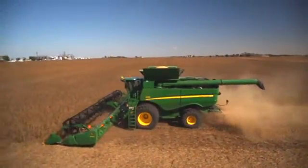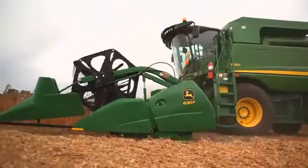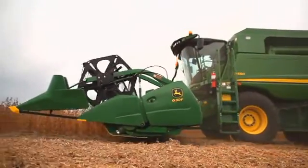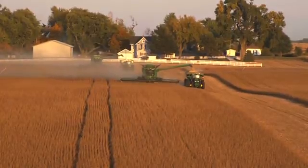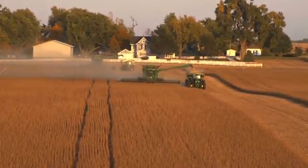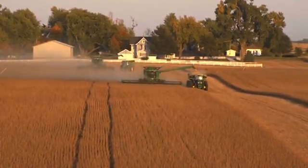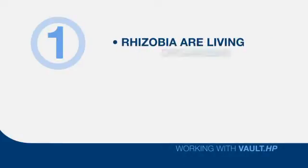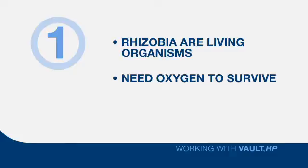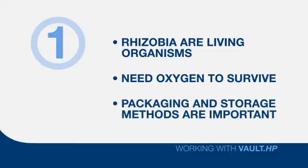As noted earlier, we'll talk in greater detail about the total Vault HP Plus Integral inoculant system in the next segment. But for now, let's talk about six important things you need to know and remember about all rhizobia inoculants, especially when handling an inoculant or comparing different inoculant products. One: always remember that rhizobia are living organisms — they must have oxygen to survive. That's why the rhizobia in Vault HP are packaged and stored the way they are.